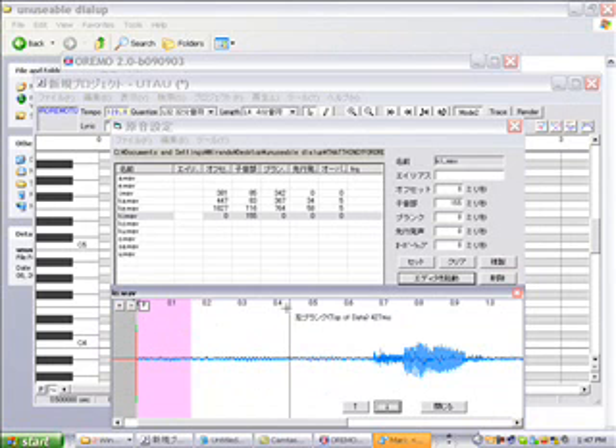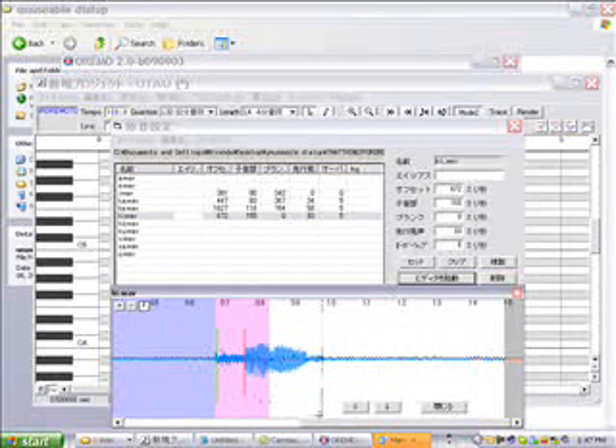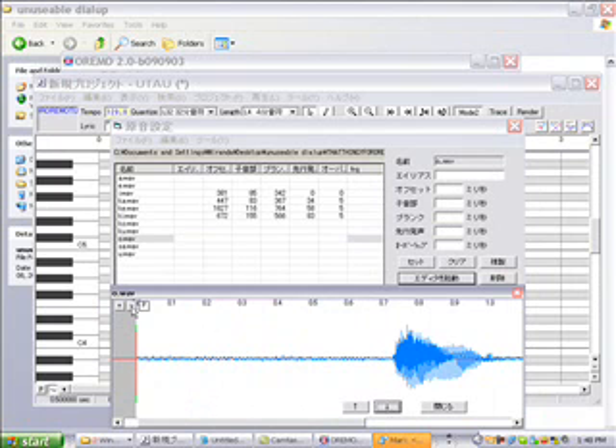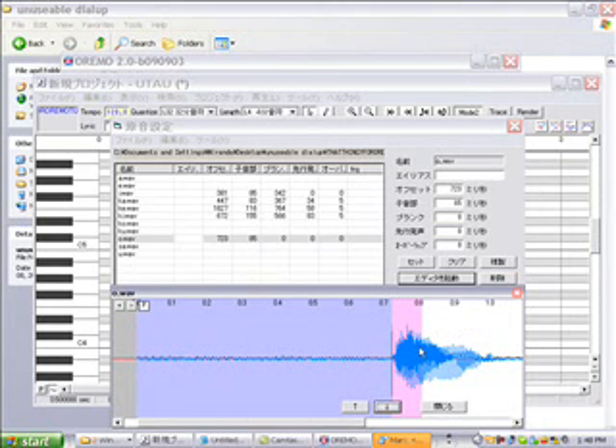And then you just do that for all your samples and that's what you do. For things without consonants at the beginning, you just pull over the pink so that it covers the beginning and cuts out the unwanted parts.